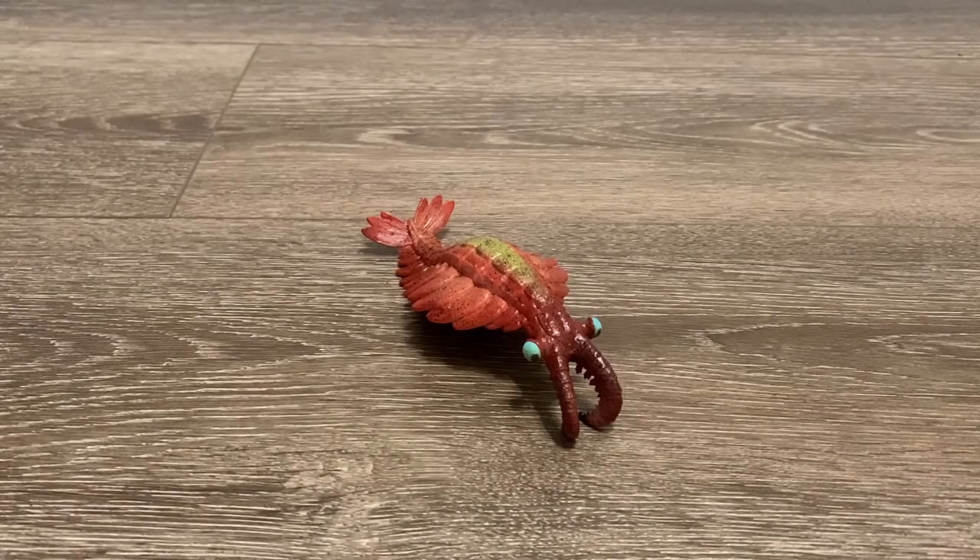If you prefer scientific accuracy, then unfortunately this model is not for you. Collecta's restoration of Anomalocaris is actually long outdated. The Dinosaur Toy Forum user named Flaffy posted a description talking about the inaccuracies of this model — I'll leave a link down below in the description if you guys want to read more about it.